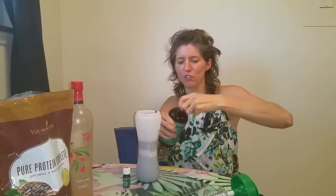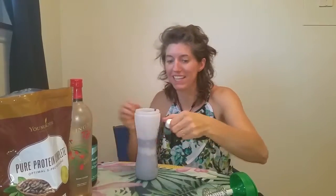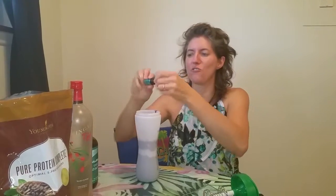That was so good. Last but not least, I love my peppermint oil. Peppermint — dark chocolate and peppermint. A drop of that goes a long way.